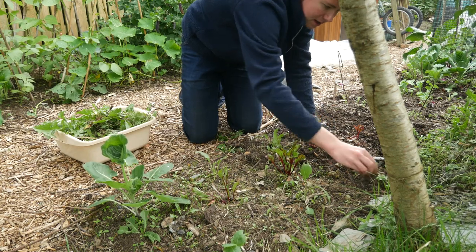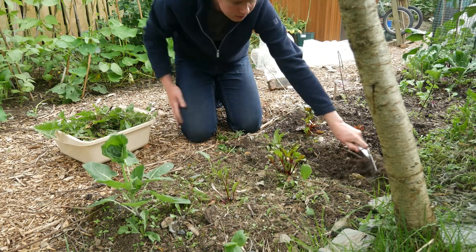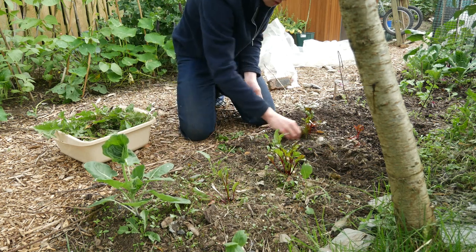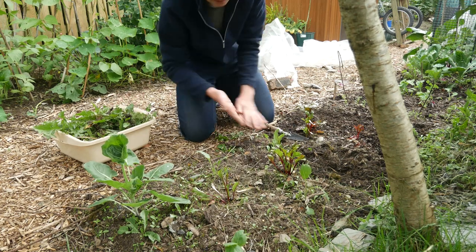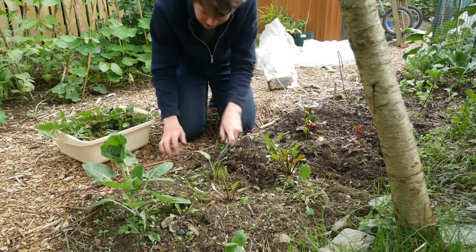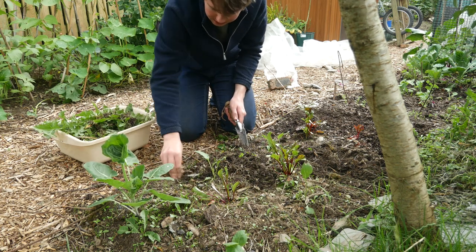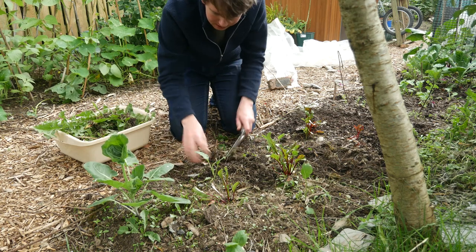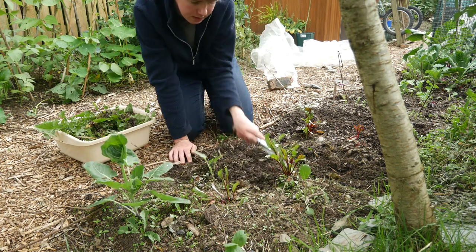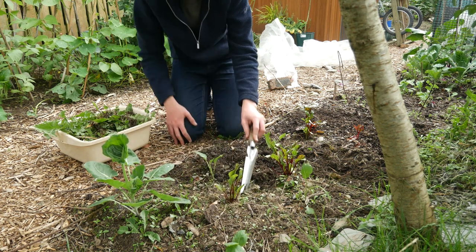I can't believe how many weeds are actually in here. This is just homemade compost that I put on top, and then I put old compost bags straight on top of that. What it was meant to do was suppress the weeds, but as you can see it didn't really work because they've all come back. Hopefully they'll slow down, but I'm not sure they will. As long as I keep on top of it, that's fine. And I've got two clumps of four beetroots here, multi-sown, so when I pick the biggest one out of each bunch they'll thin out naturally.